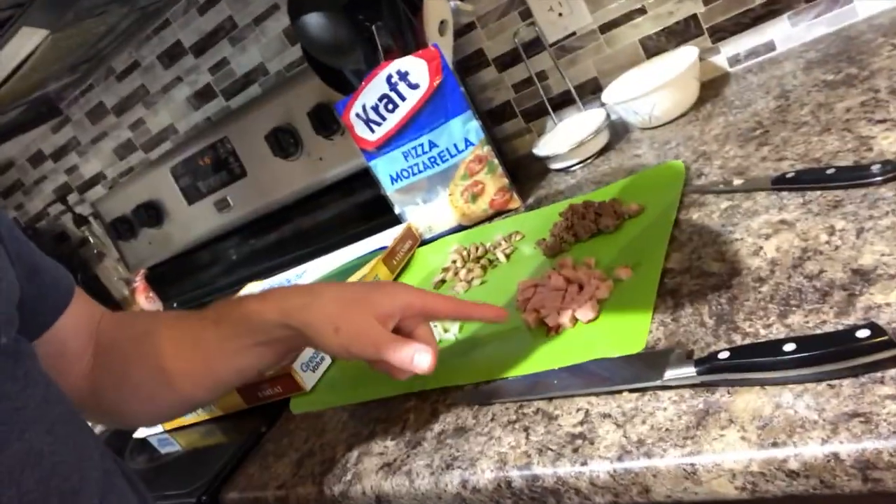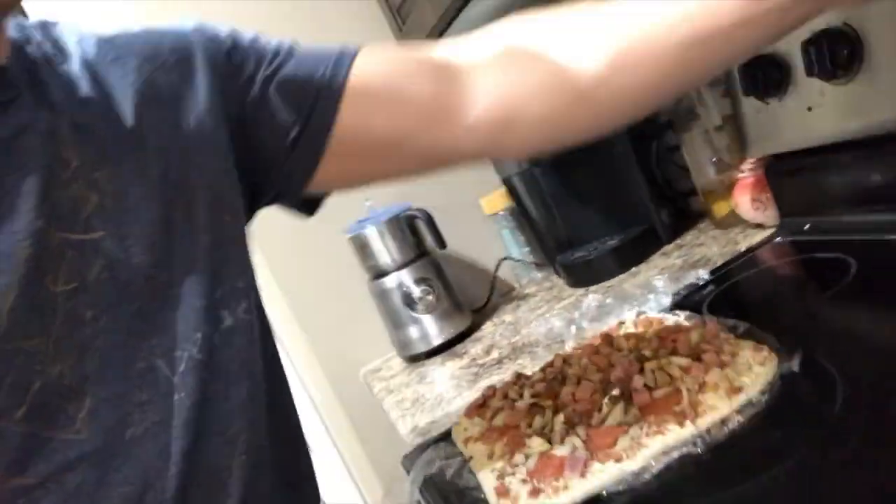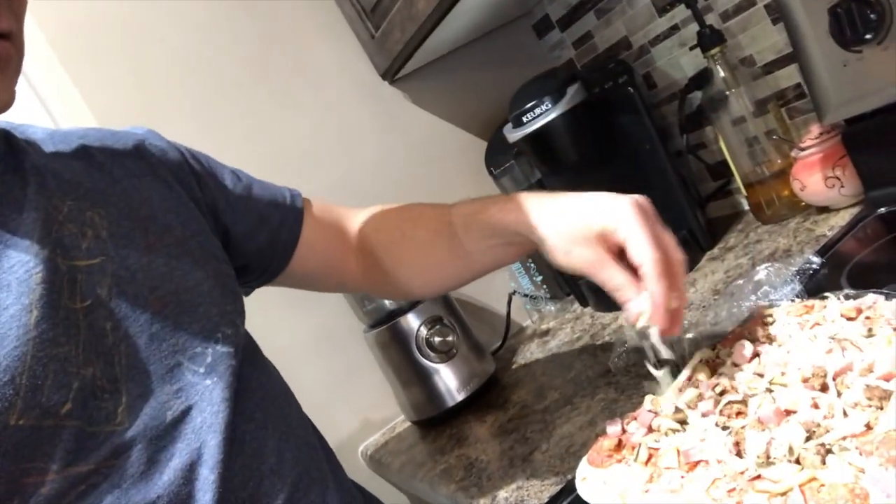So this week what I'll be adding to my pizza is some leftover ham, some taco meat, some mushrooms, and some onions. And as you can see all those toppings on there — I'm just going to add some Kraft cheese here, just putting it all over to make sure nothing falls off.